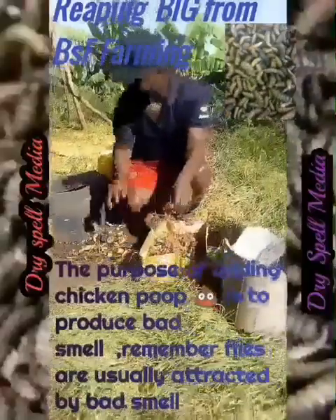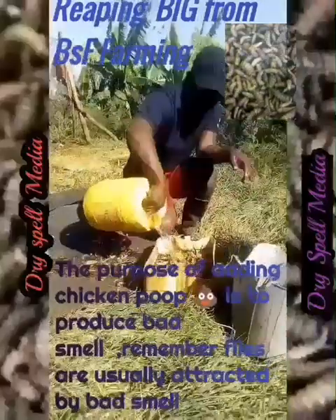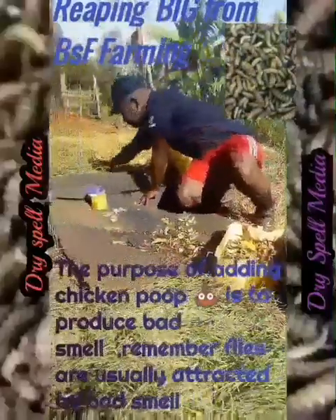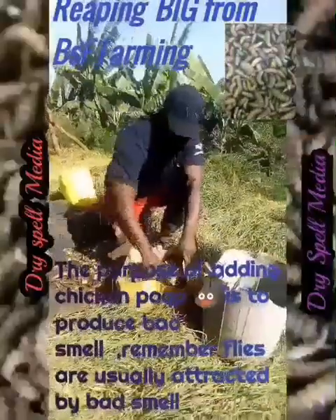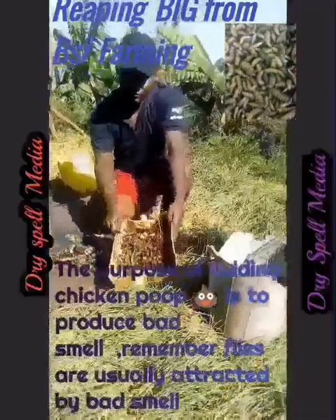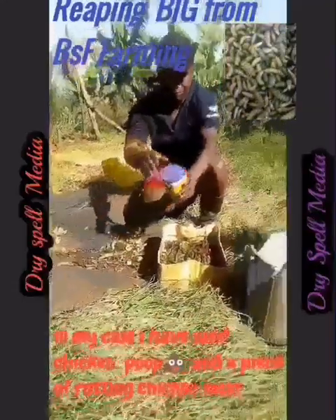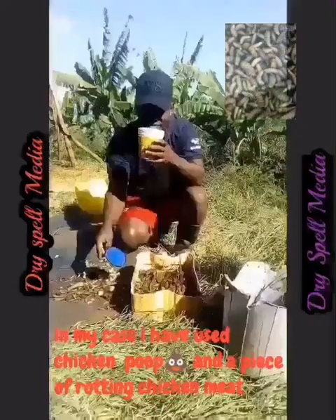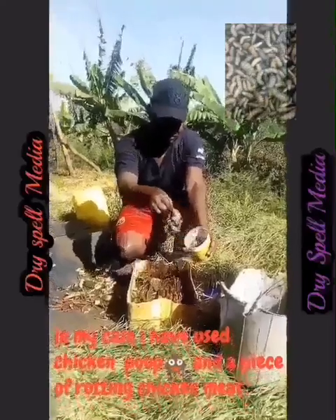For the preparation you need waste materials, especially kitchen waste. These ones work well. You also need trays — this one is for putting the attractant. You also need chicken poop; this acts as an attractant. It is very good because it produces a strong odor or bad smell. You also need water and maybe a piece of meat to attract more of them.